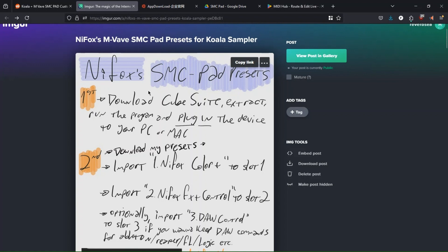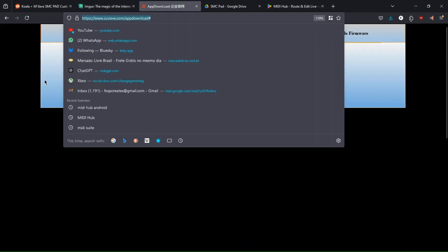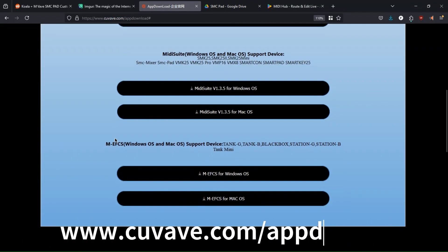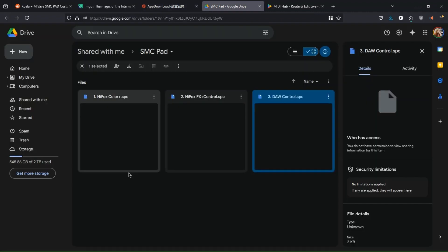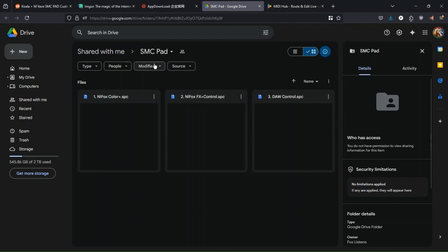First of all, you're going to want to download KubeSuite from this website. You just come here, go to PC Software, and download MIDI Suite. Then go back to the description and download these three files from my Google Drive.